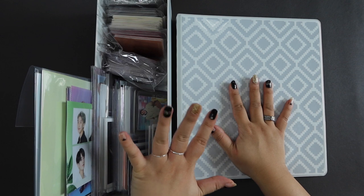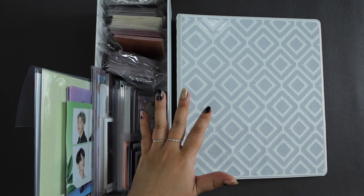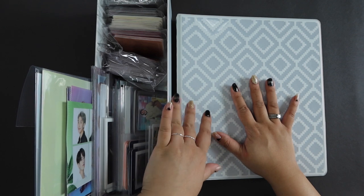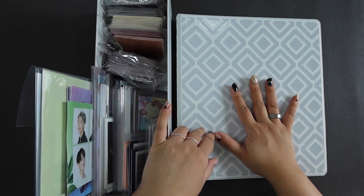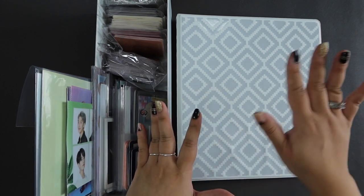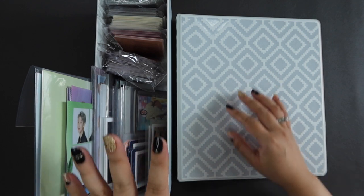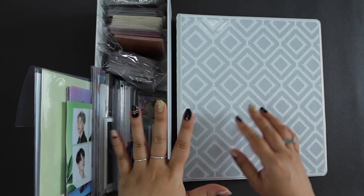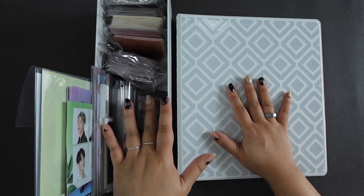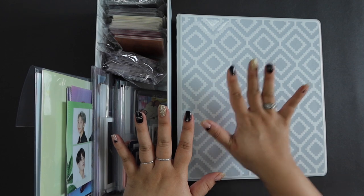I actually have two systems of storing my photocards. The main one is my top loader system, which I have a separate video on. As my collection has grown and I've collected a few different types of photocards, it's just made more sense to set up a photocard binder. I have a separate video where I talk about different supplies and types of photocards, so I'll link that — I won't be going into supply details in this video. This is purely just setting up all of these different photocards into this binder.